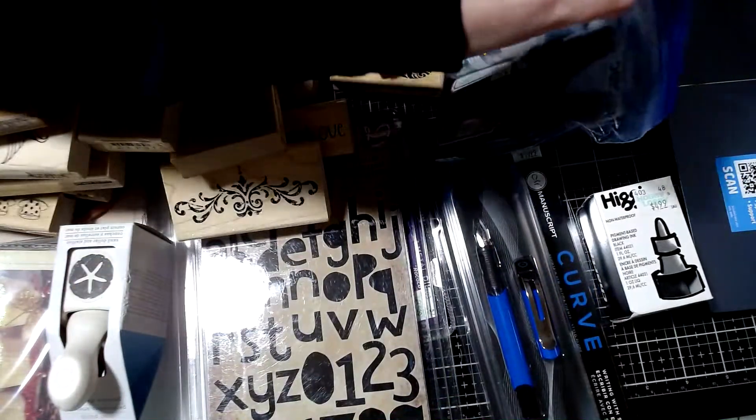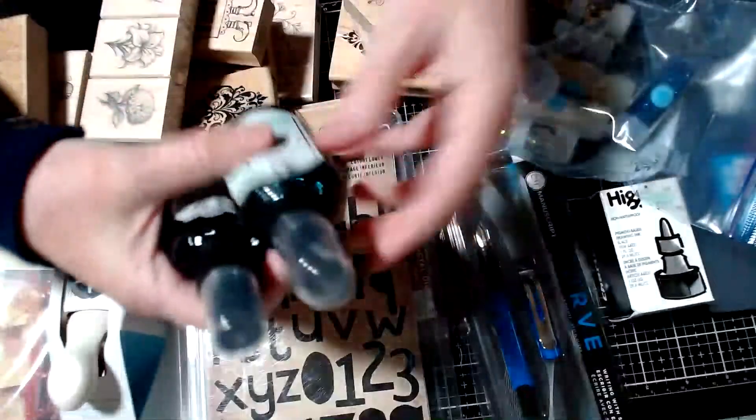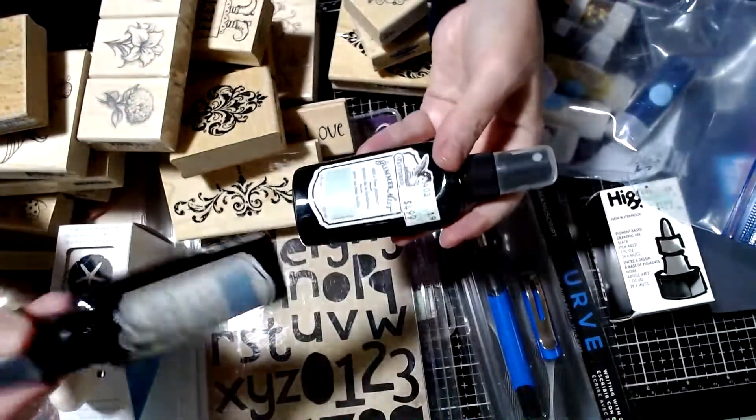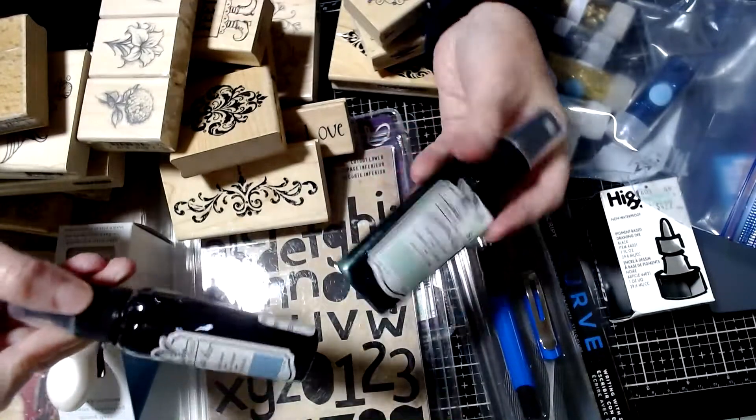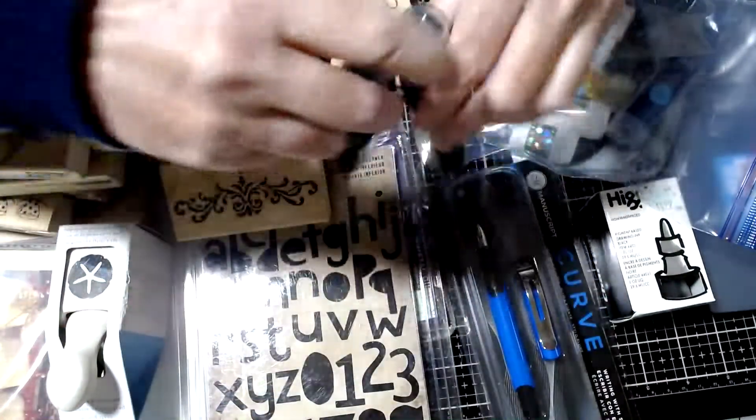In this lot, I've also included some Tattered Angels. These are brand new. There's the blue raspberry, and the green is aquamarine. So those are fun to use.